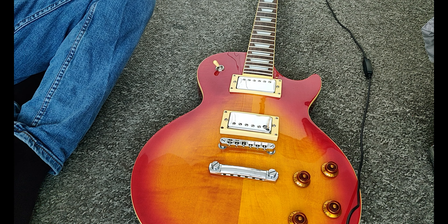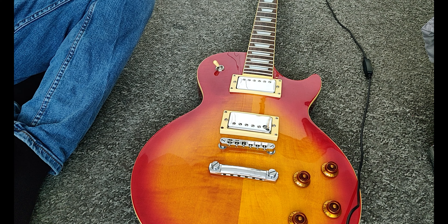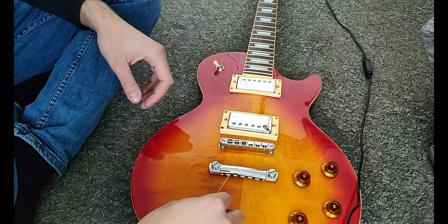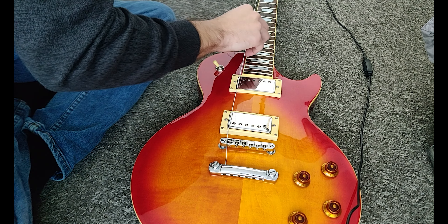Hello guys and welcome to the channel. Today we are setting up the Epiphone Les Paul Standard. Watch and learn or watch and enjoy. First up we have to string it, so let's put some strings on.